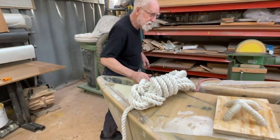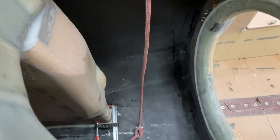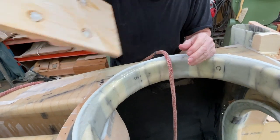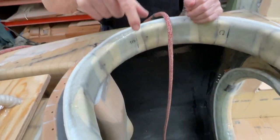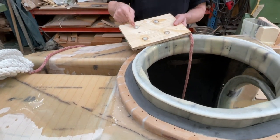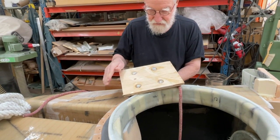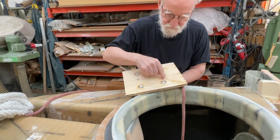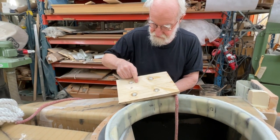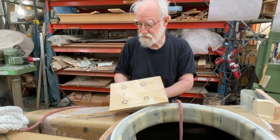I'm gonna drill four holes in the bottom like this, and then wet it out and put it down. Then I lift the boot up and it looks like this in the bottom - except that's the boot bottom. Then I'm gonna widen up here, countersink it, fill it in with epoxy, and then put some lamination over top here too.